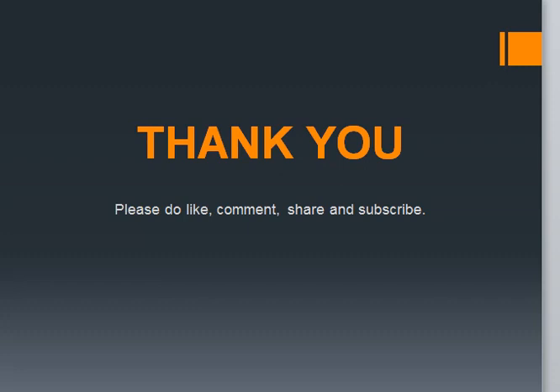Okay friends, I think this is enough for this topic. I hope you enjoyed this tutorial. I will be making more videos on basics of stuff in future. So please do like, comment, share and subscribe to our channel and write any queries you have in the comment section below. Thank you.